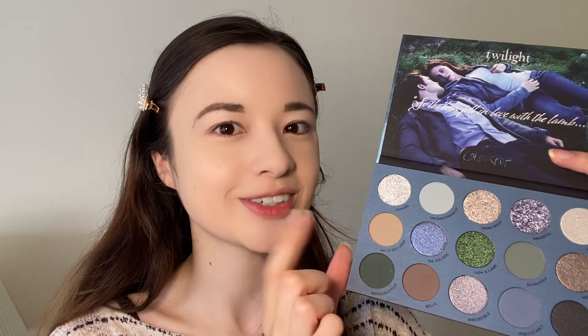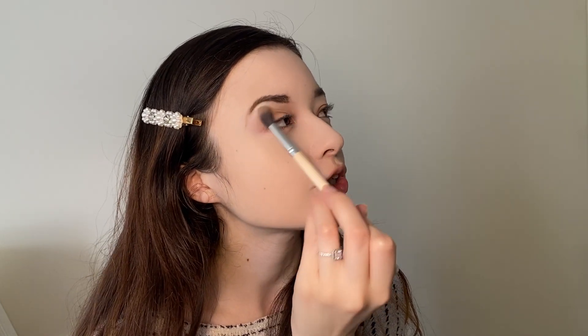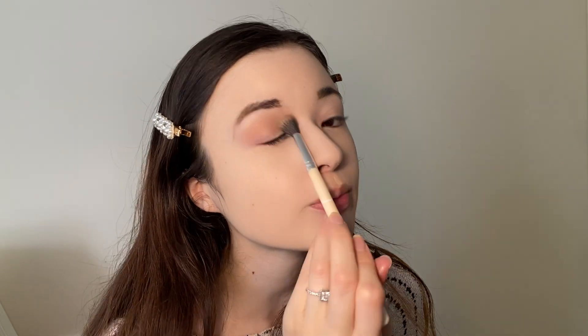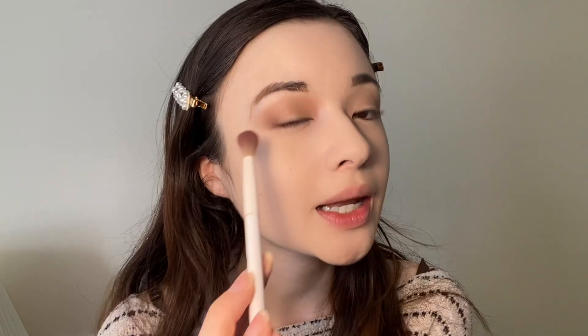Today we're only going to use the brown shades and then some of the shimmers. I've already done my foundation and eyebrows, so we're going to get started and use 'Say It Out Loud' as our base crease shade. There is quite a lot of fallout, but let's apply it in the crease. It's been ages since I got a new ColourPop palette — the last one might have been the Animal Crossing collaboration. Next up we're going to take the shade Bella and apply it just in the outer crease.